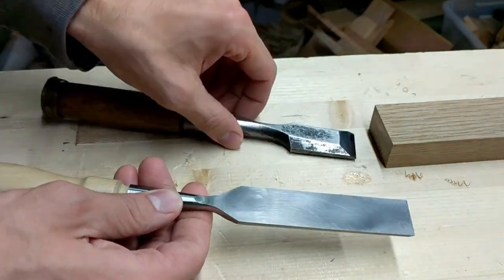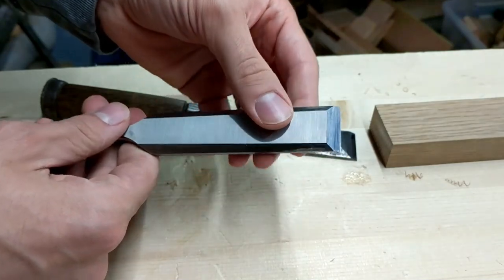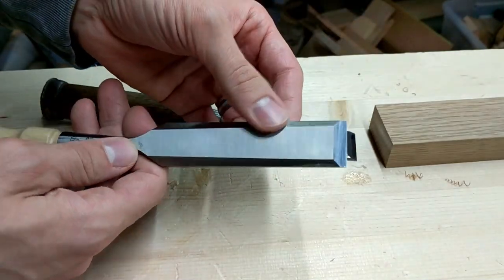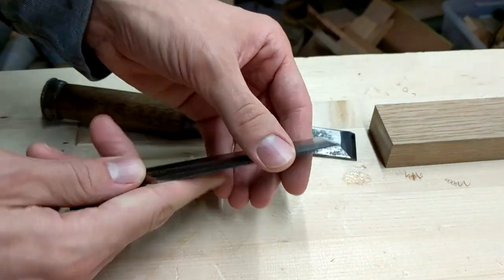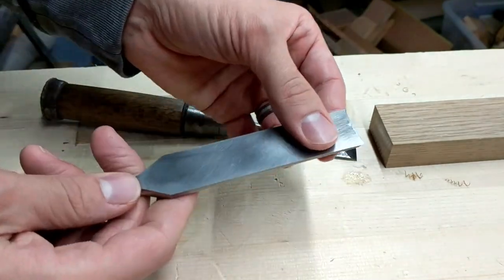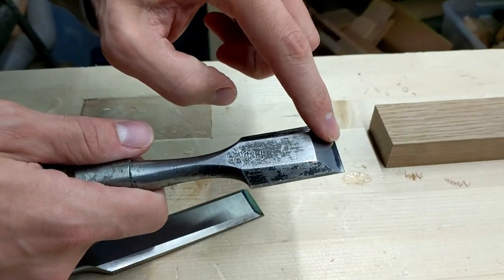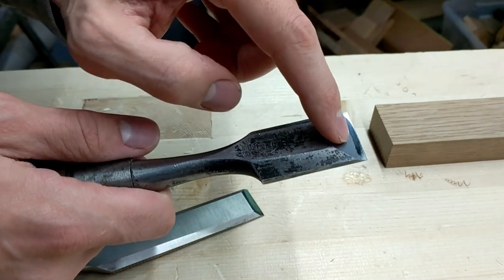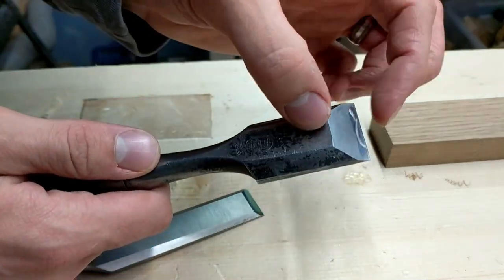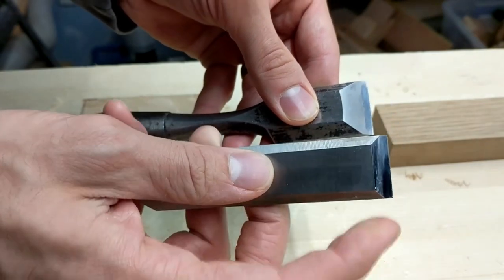The Stanley has less sharpening area, so you can sharpen these real quick — I take this to the 8000 grit stone, do a little bit on the bevel, then just flatten it on the back and it's done real quick. Whereas with the Japanese chisel, if you want to get the entire bevel flat, it takes a good amount of time because the surface area is so much bigger than the Stanley.